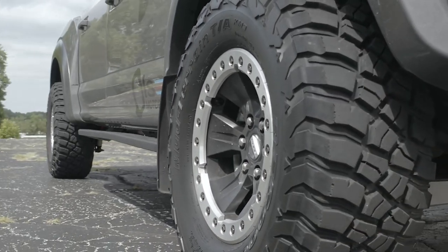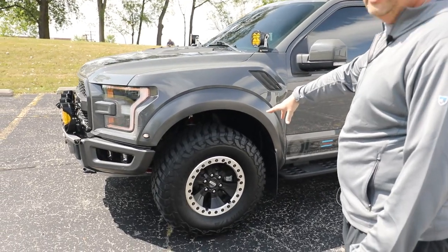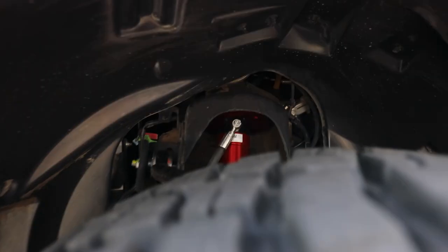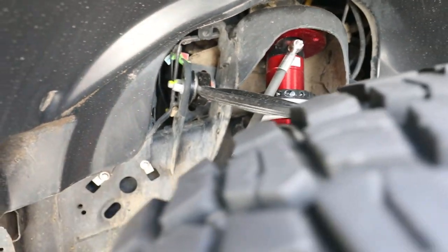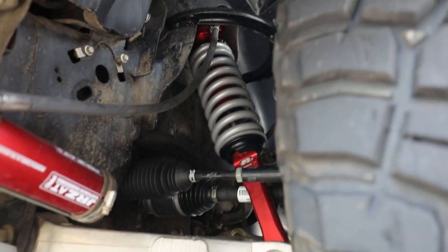The other thing we changed up here is I went from our test set of JRZ suspension to the actual production set — there's really no difference there. And if you notice all the new shiny pieces here on the front, I had a ball joint failure off-road at about 60 miles an hour. That was fun. So I replaced the entire front left corner on this truck.